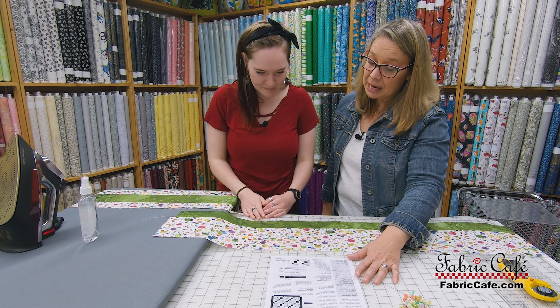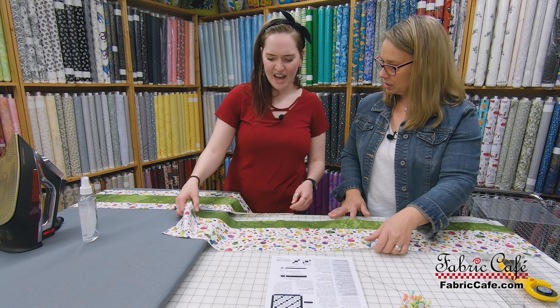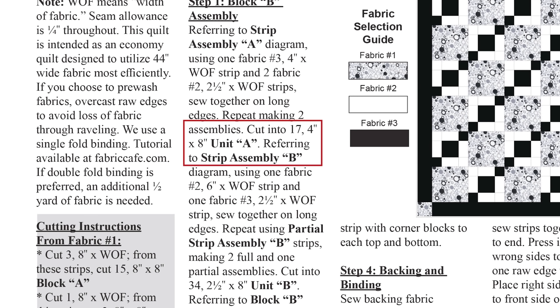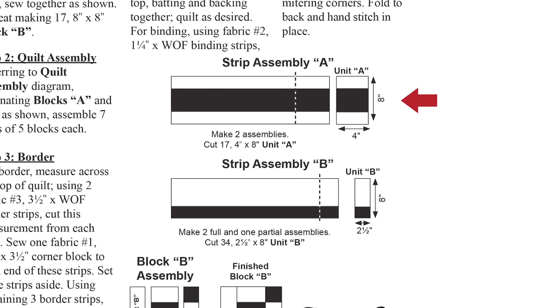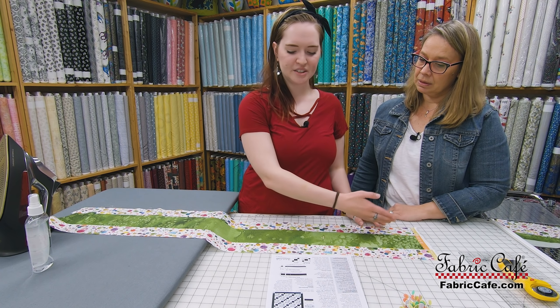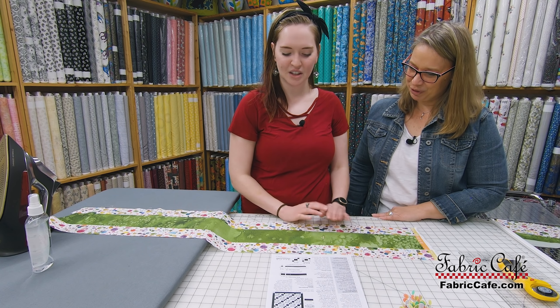In our pattern, for our block we're going to need one unit A cut from strip assembly A, and two unit Bs cut from strip assembly B. Let's go ahead and start - we'll cut our A's first and go in alphabetical order. We're going to cut into 17 four-inch by eight-inch pieces for unit A. If you look at the pattern, you have arrows showing which direction is the eight and which direction is the four - by sewing these three strips together, you have made it eight inches.